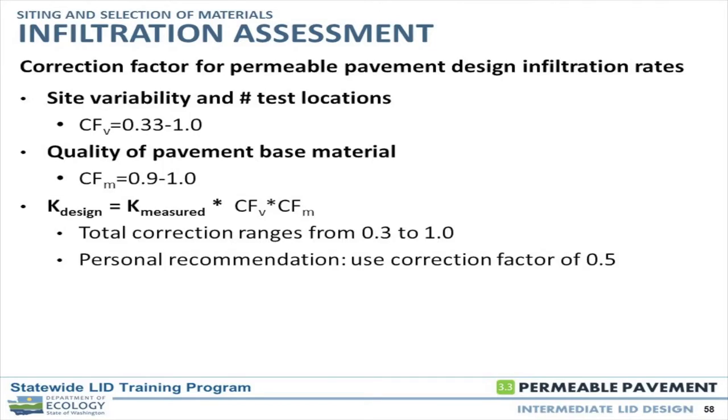Whether you have one test or 30 tests out there, coming up with a correction factor you feel comfortable with depends on the amount of information you're able to obtain as well as how variable you think the conditions are. 0.5 is a good place to start and work from there. If you're not sure where to begin, 0.5 is a reasonable starting point.